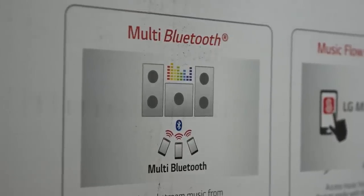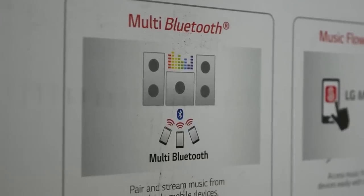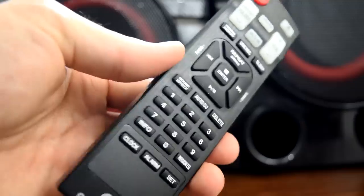It also features a multi-Bluetooth system where multiple devices can connect to the speakers and control the audio. I haven't tried this out yet and I'm a little curious how it's gonna work out between people who want to listen to different music.